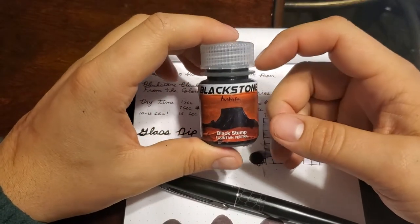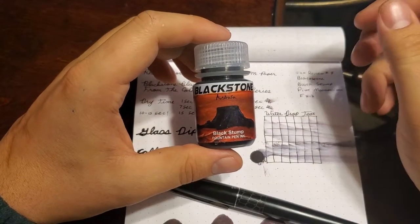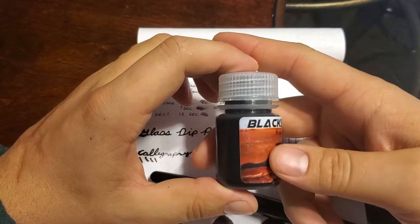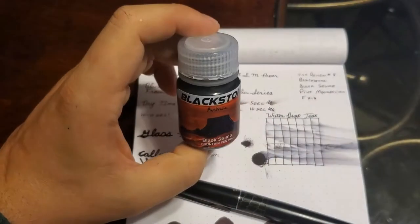The bottle is polypropylene, which is nearly indestructible and recyclable. All the ingredients are vegan friendly as well. You can actually chuck this at a wall and it won't break — though I'm not going to try that because I don't want ink all over the place.